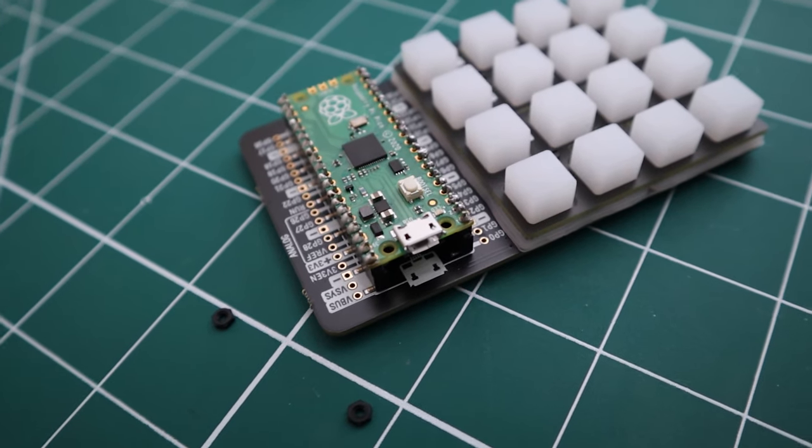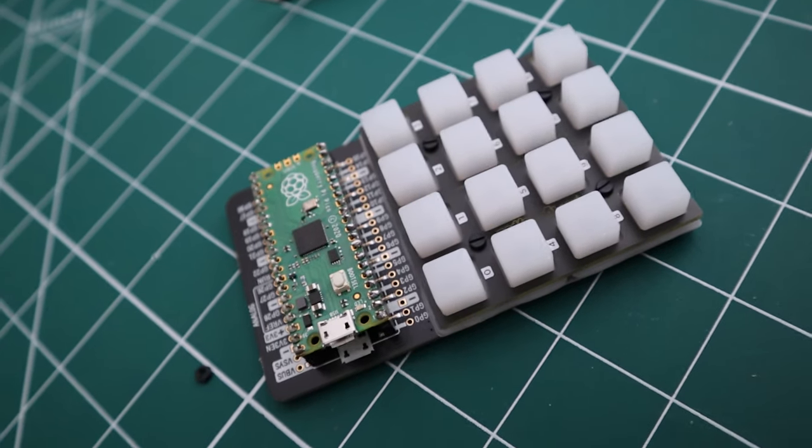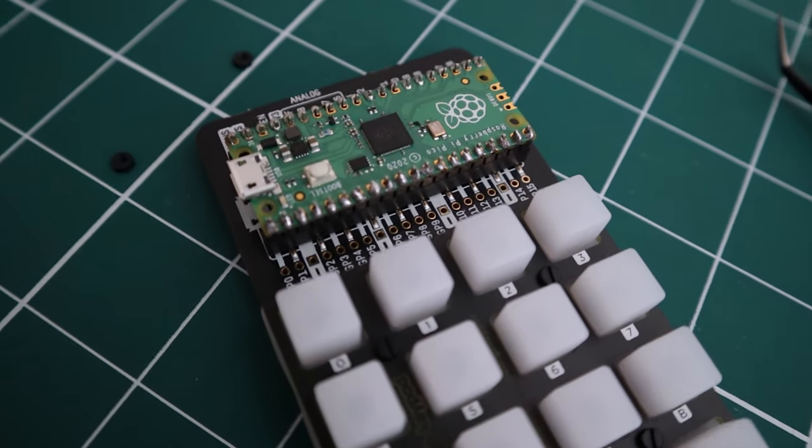I always thought macro pads were pretty cool, but I've never really had the opportunity to put one together or do a DIY version for myself. When they announced the Raspberry Pi Pico, I thought this is a really good opportunity — now I can actually make one for myself, put it all together and see if I would use it, how usable these things actually are.